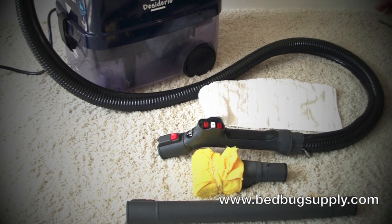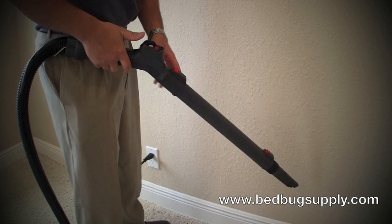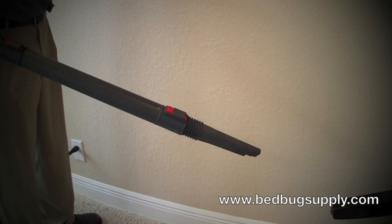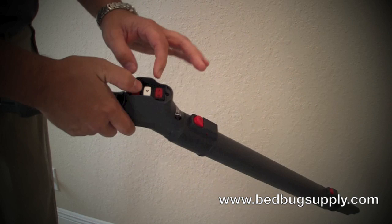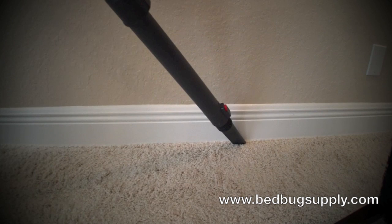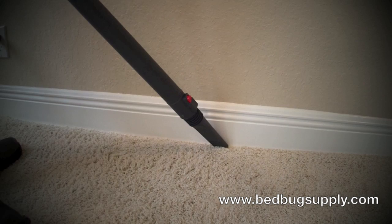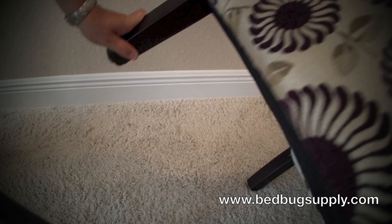I'm going to show you now how to actually use the unit on cracks and crevices. As mentioned earlier, the Adderio Plus also has a vacuum feature. Before you begin steaming all your cracks and crevices, sofas, chairs, and mattresses, we recommend vacuuming them first to remove all the debris, bed bug fecal matter, eggs, and bed bugs themselves. To use the vacuum feature, you simply press the white button and go along the baseboards very slowly. Here's another example — we have a chair right here to show you.